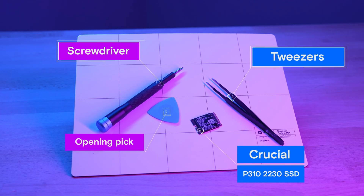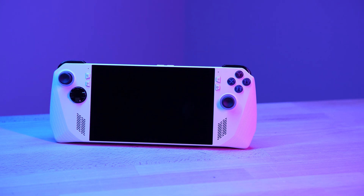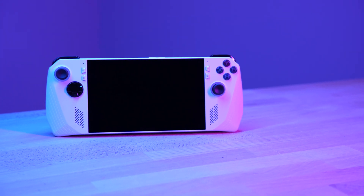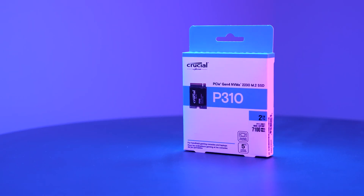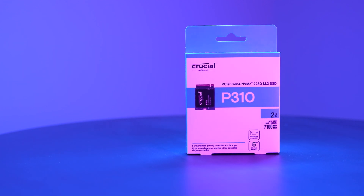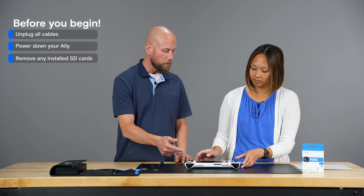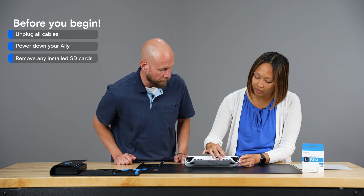We'll also want to have the ROG Ally and the owner's manual — which you can download online if you don't have the hard copy — and of course your new Crucial SSD. Make sure any cables are unplugged, the unit is powered off, and there are no SD cards inserted in the slot.